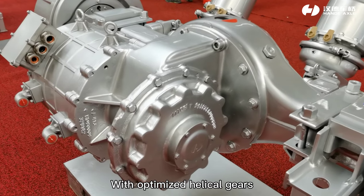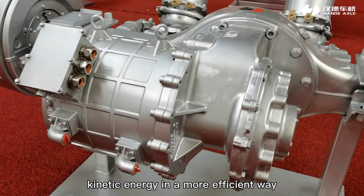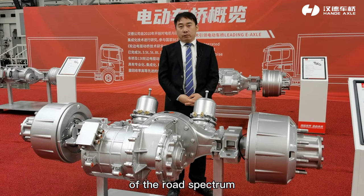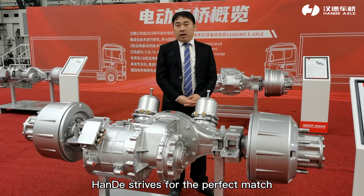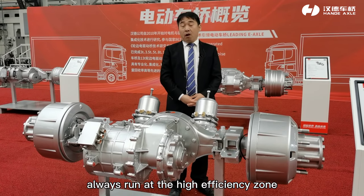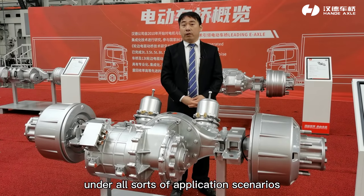With optimized helical gears, the regenerative braking recovers kinetic energy more efficiently. Through analysis of over 1 million kilometers of road spectrum data, Hyundai strives for the perfect match between the electric motor and the gear ratio of the carrier, so that the electric motor always runs at the high-efficiency zone under all sorts of application scenarios.